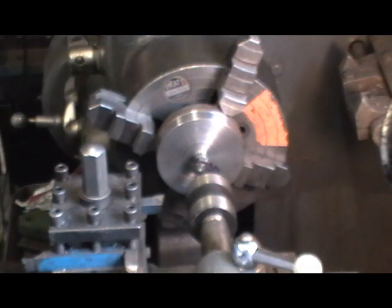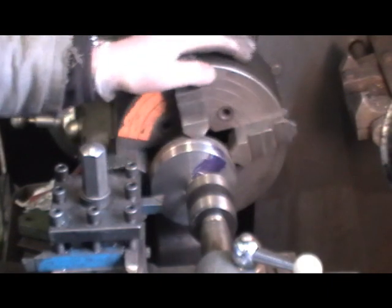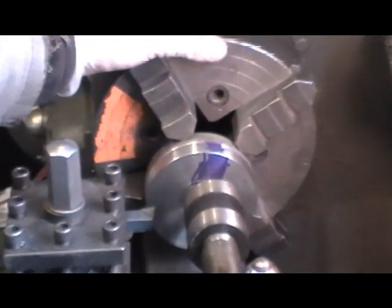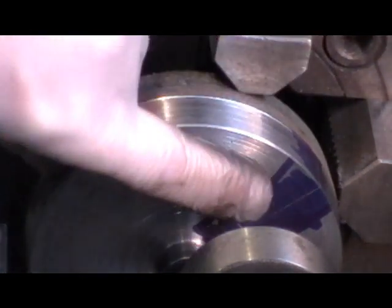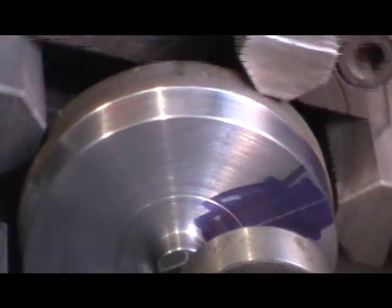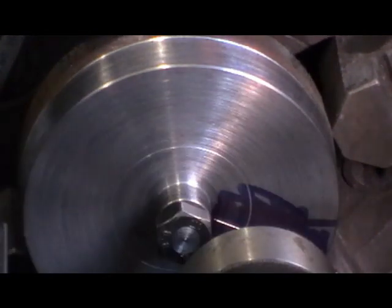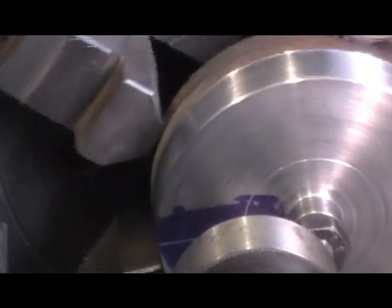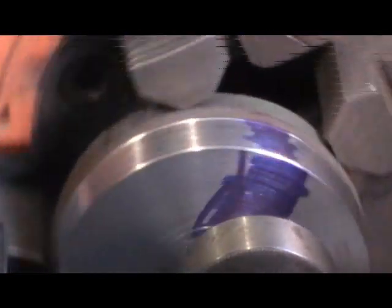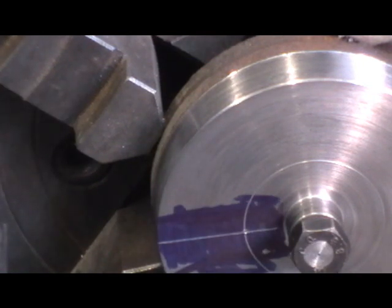You must run at a slow speed while you're doing this because everything's out of balance. I've got a revolving centre in, and I've got my point of my centre now exactly on that mark. I'm going to centre drill that now, and then drill it out 9/16ths.